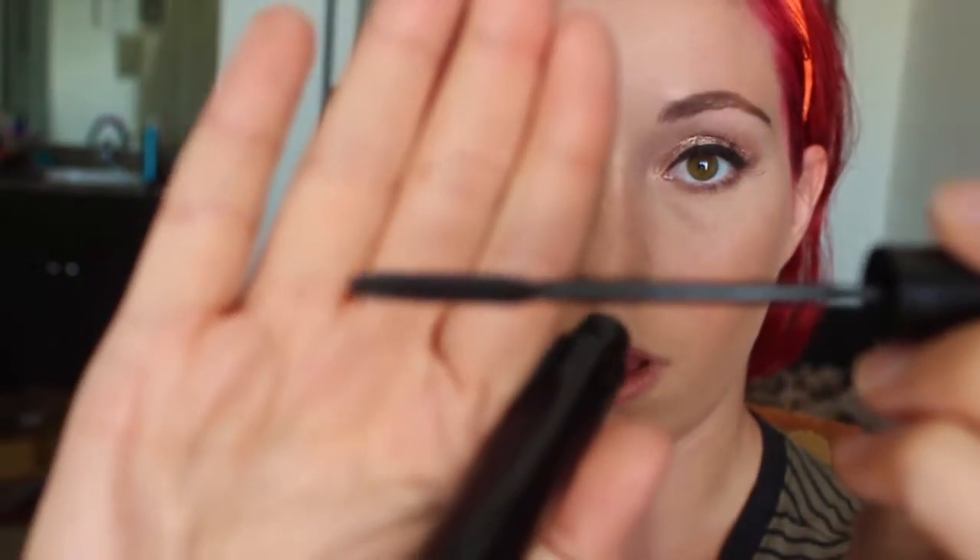Since I do have eyelash extensions on top, I'm going to be taking my L'Oreal Telescopic Carbon Black Mascara for my bottom lashes — I use this one because the wand is nice and small and it can really get in there and get the little bottom lashes.